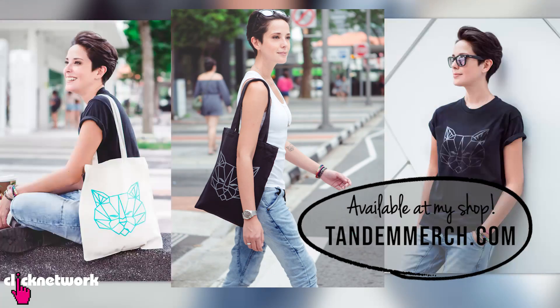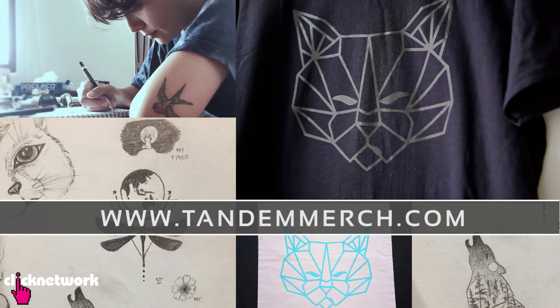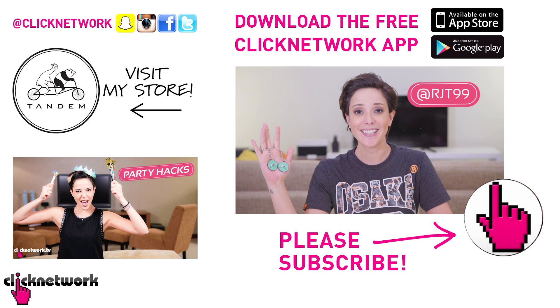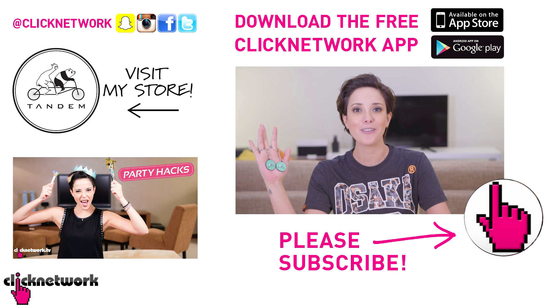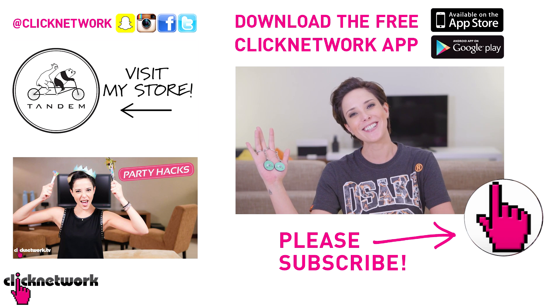And that is it for this episode. Thank you so much for watching. I've started designing our own merchandise — check out these new keychains at tandemmerch.com. You can find other stuff there too. You can follow me on Instagram at rjt99. If you liked this video, don't forget to subscribe and hit that bell so you get notified every time a new video comes out. Or you can download the free Clicknetwork app to watch all our videos before they come out on YouTube. Thanks for watching!